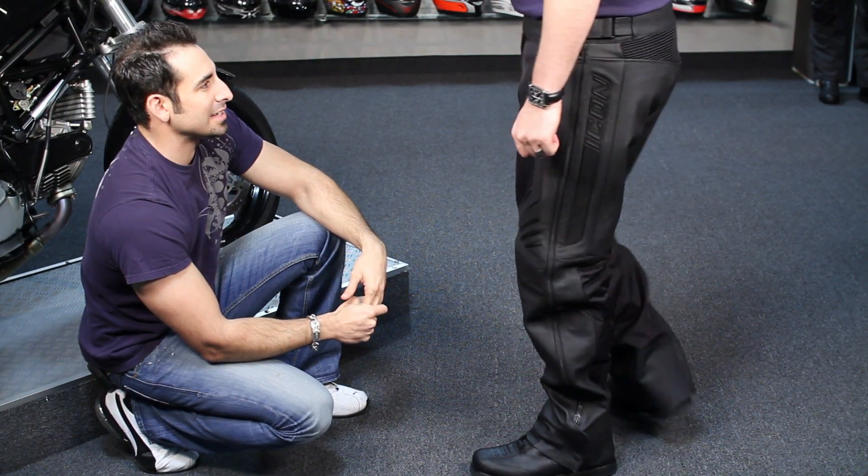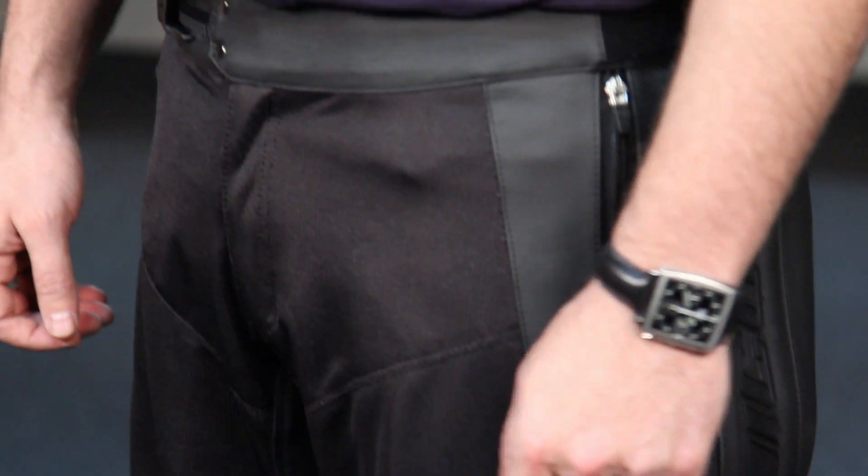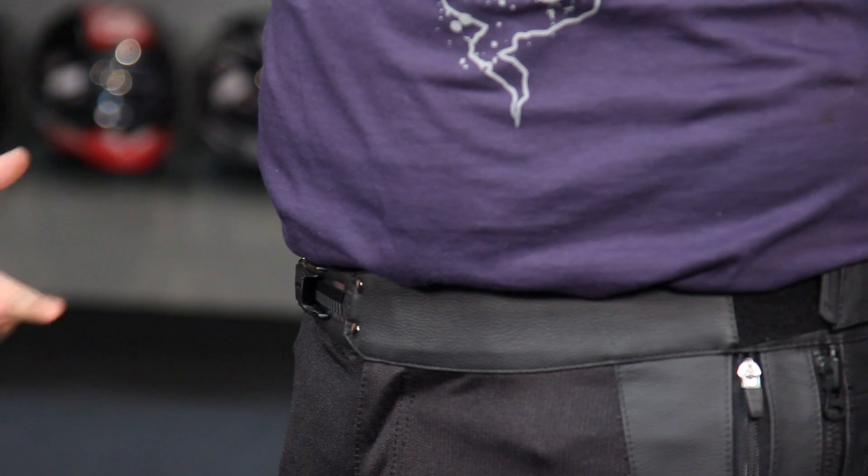Last thing I'm going to call out here is that you have auto-locking YKK zippers, like you see in race suits, just done at a high level. There are pockets built into the hip and thigh area on both sides of the pant.